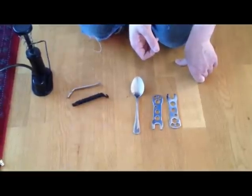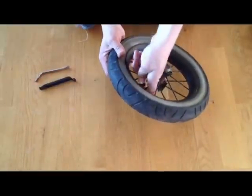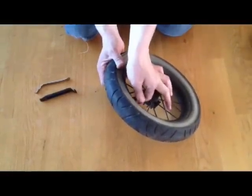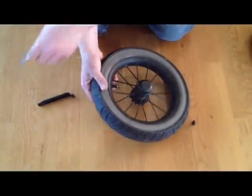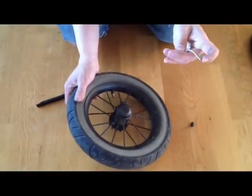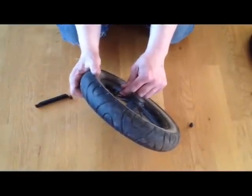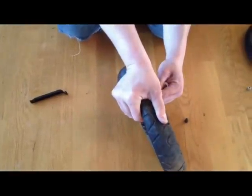We are going to begin by removing the cap from the valve of the existing inner tube — the one that is inside the wheel currently. You want to release all of the air out of the tire first. Take a pointy end from your tool and poke the small metal head that is inside the valve while simultaneously squeezing out as much of the air as you can.